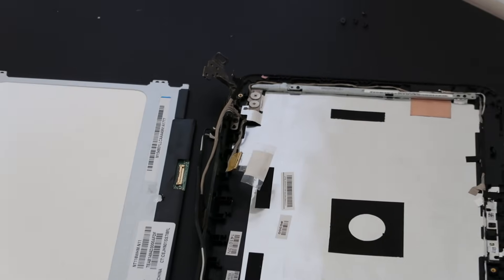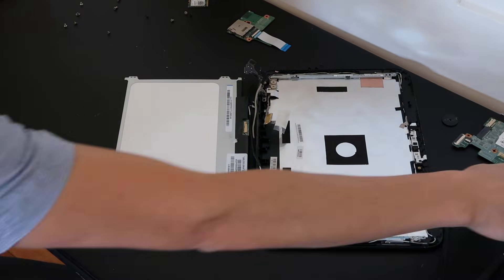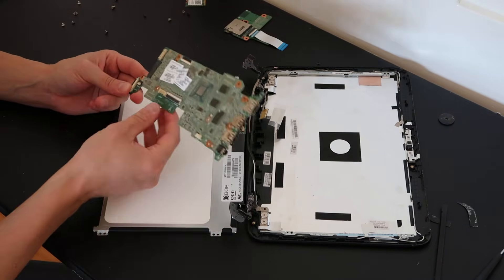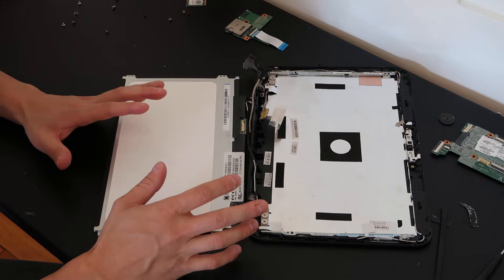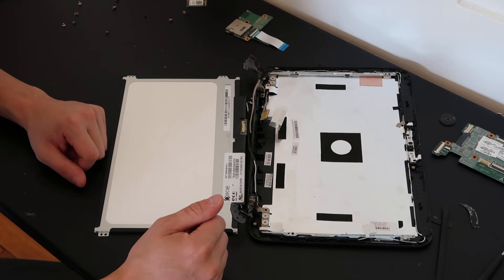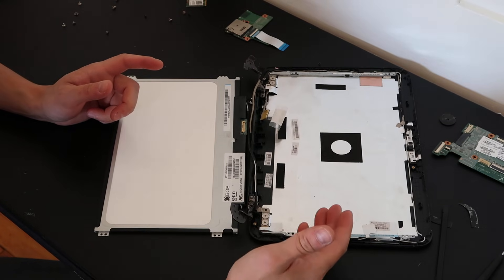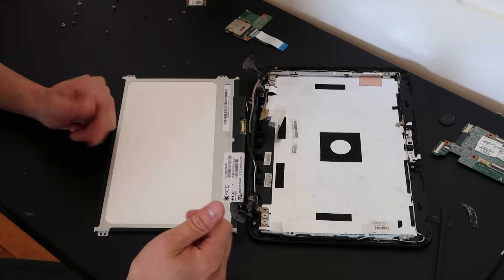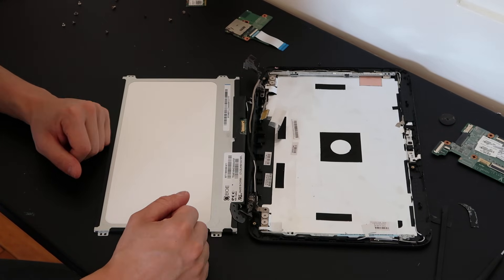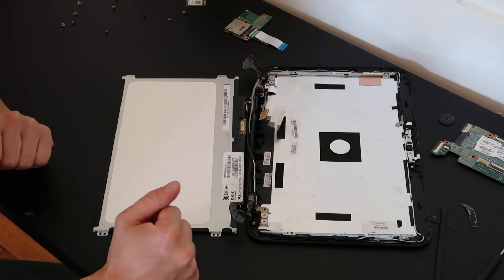That is how you disassemble this Chromebook and access most if not all of the components you'd need. When putting the motherboard back in, look for those little triangles and arrows to know where to put the screws. Double-check everything before closing it up — make sure everything is reassembled correctly and no wires are missing. It's also a good idea to take a phone photo of your motherboard before you start, so you know where things plug in. If you have questions, leave them below. Please like, share, and subscribe — thank you for watching.